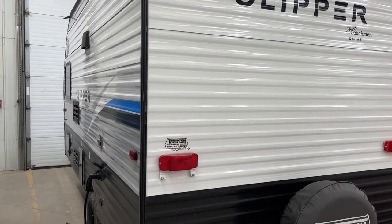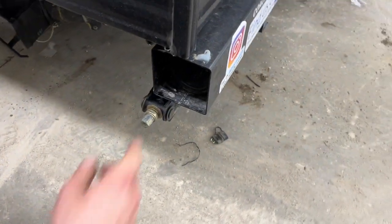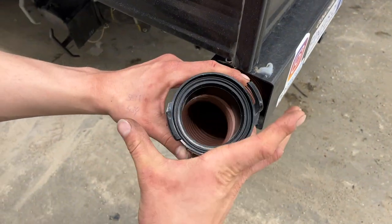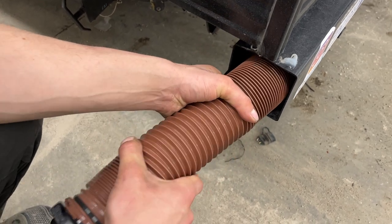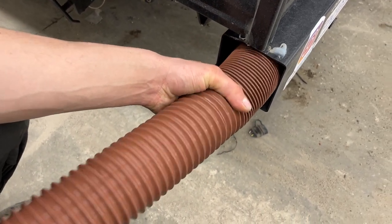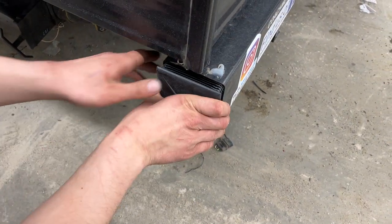Welcome to our 2022 Clipper 16 FB. Starting right at your back bumper, if you just reach in and pull that cap out of the bumper, you're going to find your sewer hose. Note those two ears on the adapter to help you hook it up to your sewer system. The hose itself, fully extended, is about 20 feet long. It's stored in the bumper to help keep any stench out of the unit and keep things cleaner.